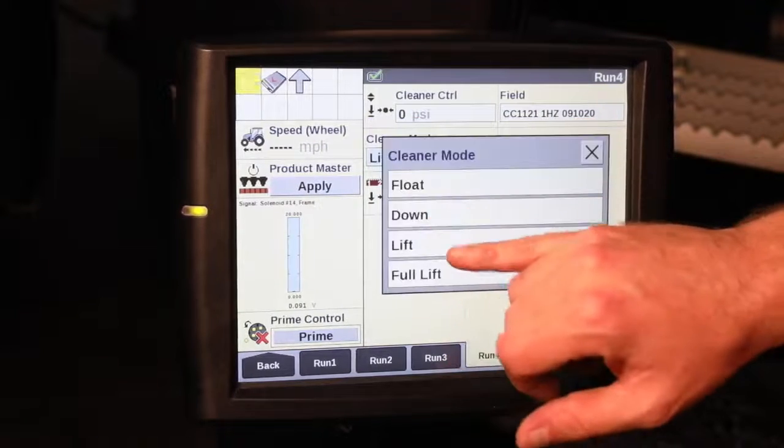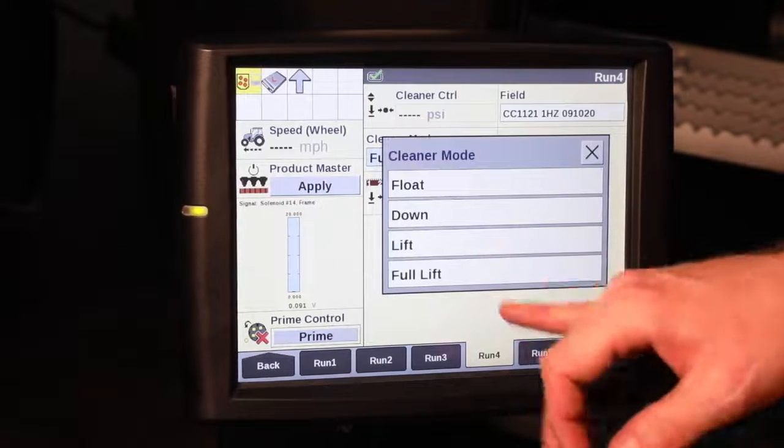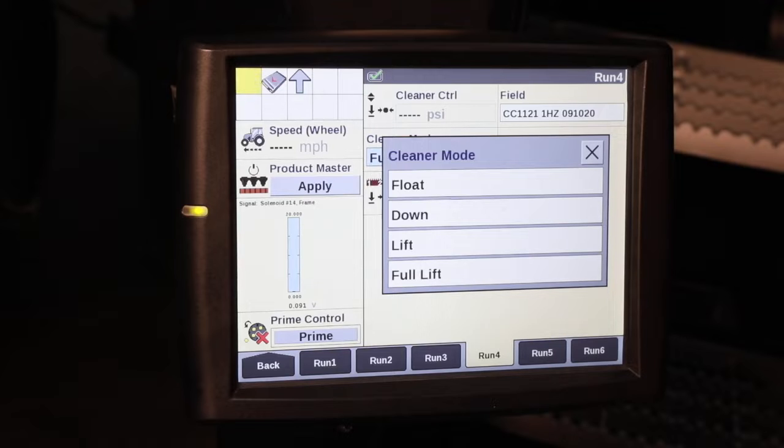And lastly, we've got a full lift position. One time we may use this is if we're in some conventionally tilled ground where we don't need a row cleaner, or if we're facing some adverse conditions and we need to get the row cleaner out of the way — maybe there's a wet spot coming up in the field. We can fully raise those row cleaners, get through that bad spot, then set the row cleaners back into the position where we need them for the remainder of the field.